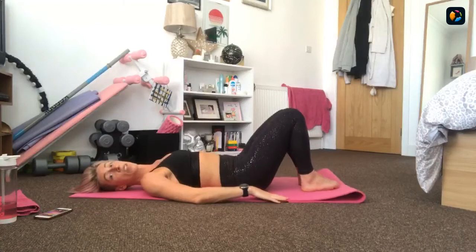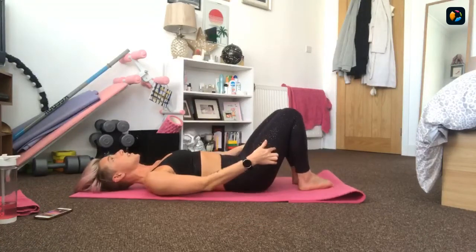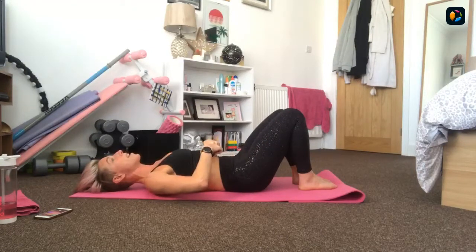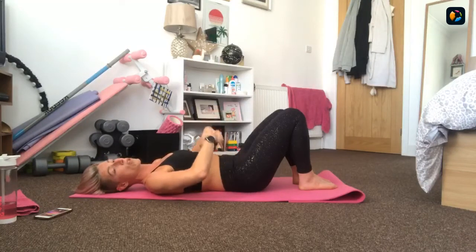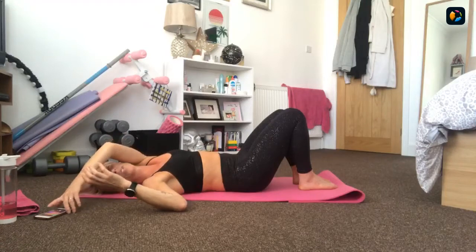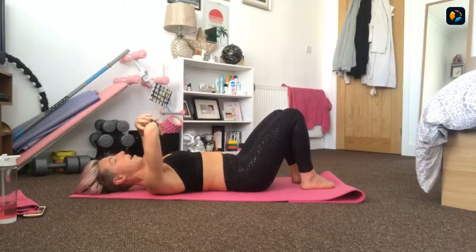Let's talk about core control. Lying down flat on your mats, feet flat, knees bent. Tuck the tailbone ever so slightly and pull the belly button in and up - you should get a nice connection between your lower back and the mat. That's core control. We want to make sure that we do that - it's going to protect our back and ensure we keep the work through our core at the front.